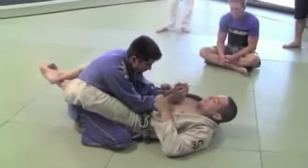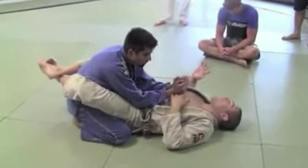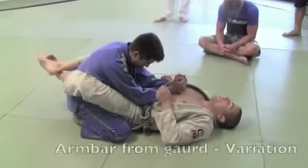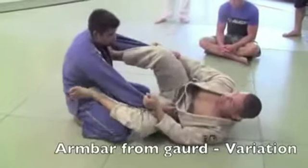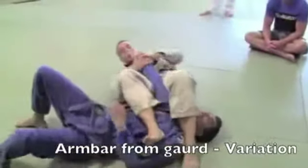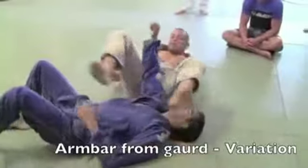Then the next move — we're doing two types of armbore. The next move: I open my guard, move my hip shrimp, step on his shoulder. Now I sweep to the armbore.